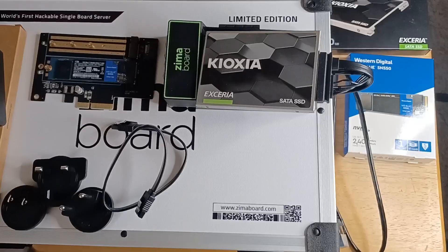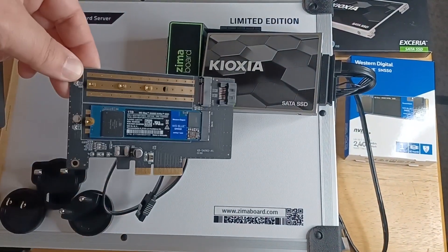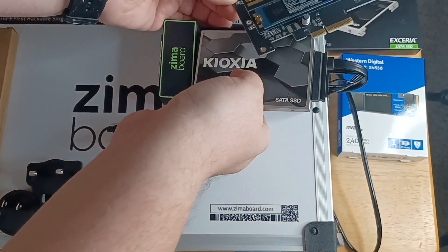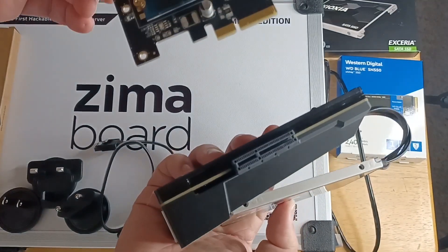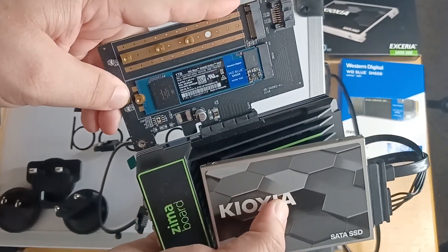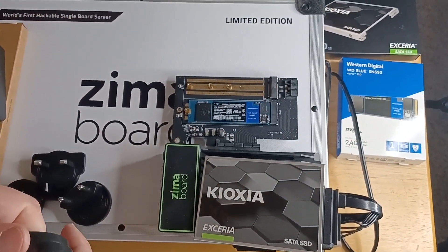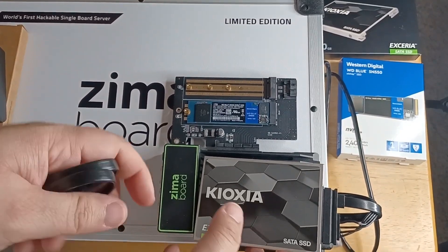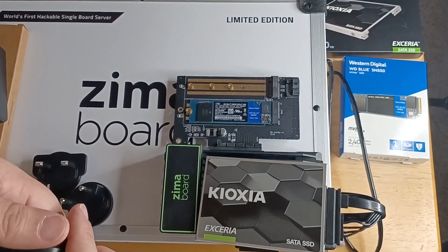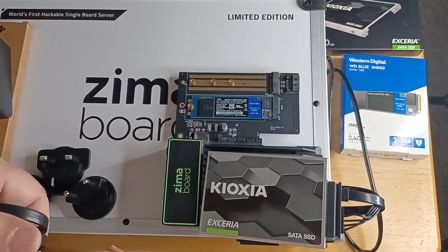Now you have the 480 gigabyte SSD attached to the world's first hackable single board server. Now I'm going to attach this dual M.2 SSD carrier to the Zima Board — that happens on the very top. There's the connector right there, and you just slip this board right into that port. I've already installed a 1-terabyte Western Digital SN550 NVMe SSD. You can actually put two drives here and RAID them together for faster server storage. This is used to boot up the Zima Board and handle system files.